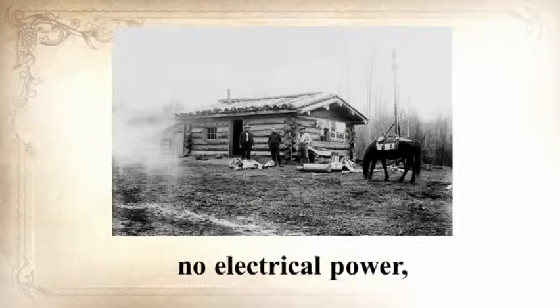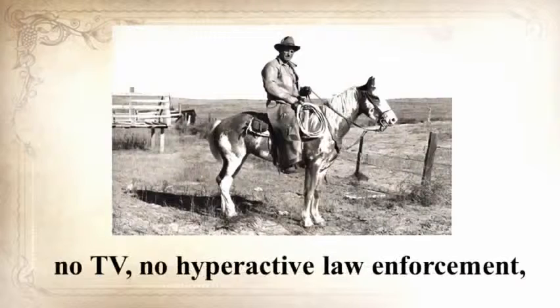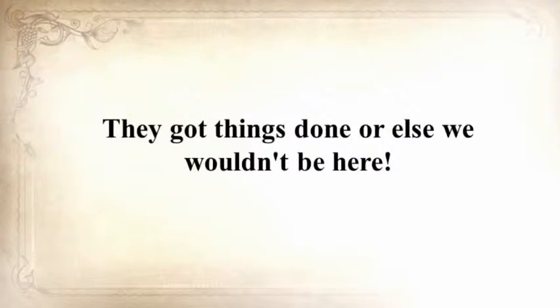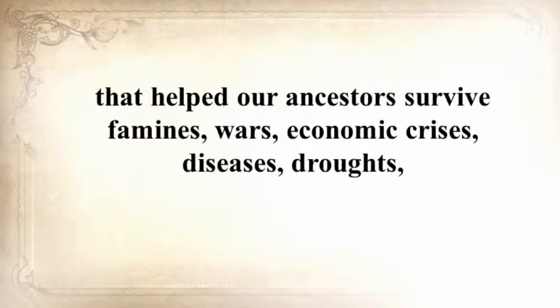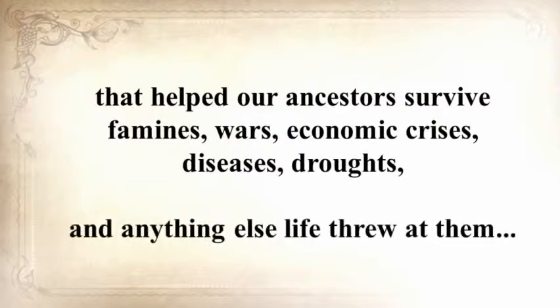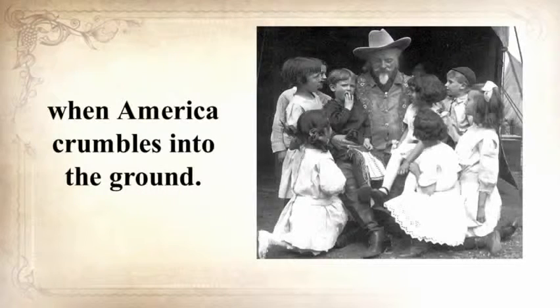No electrical power, no refrigerators, no internet, no computers, no TV, no hyperactive law enforcement, and no Safeway or Walmart — they got things done, or else we wouldn't be here. In the next seven minutes, Claude will unearth a long-forgotten secret that helped our ancestors survive famines, wars, economic crises, diseases, droughts, and anything else life threw at them. A secret that will help you do the same for your loved ones when America faces crisis.